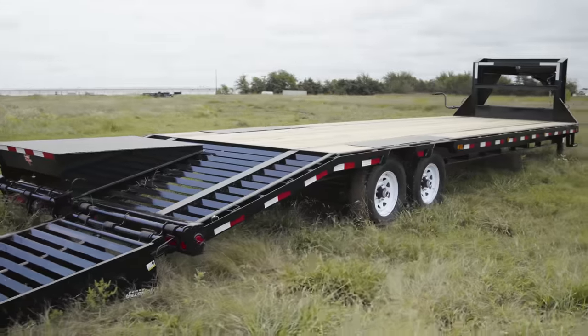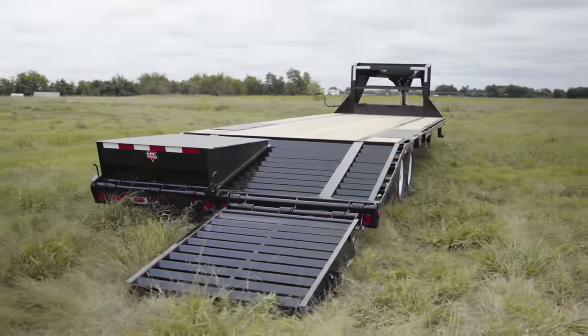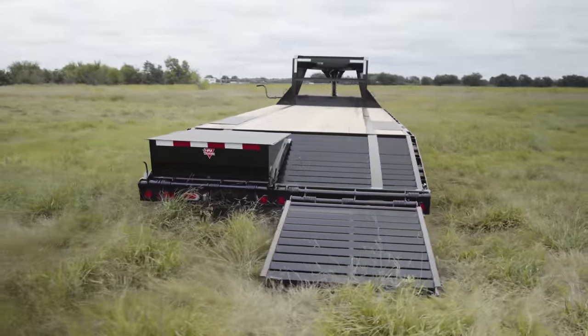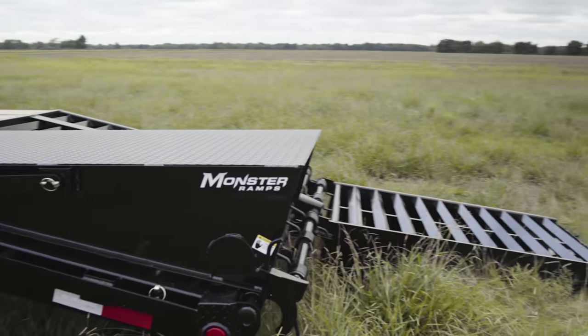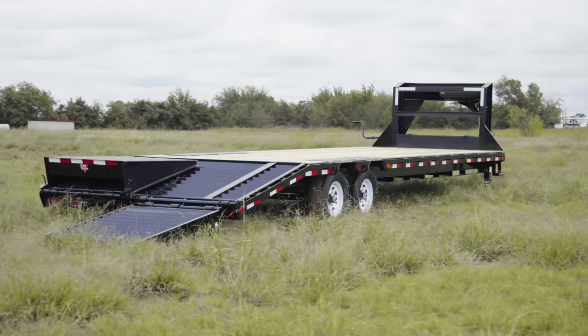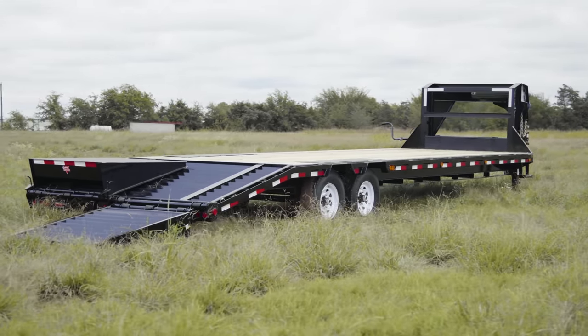With multiple tail options available, this LS is built out with a 5 foot dovetail and two flip over monster ramps. The wider footprint of the monster ramps gives you more support and stability, allowing you to safely load and unload equipment like medium duty tractors and skid steers. We've also added LED reverse lights to the rear of the trailer giving you more visibility when backing the trailer at night.